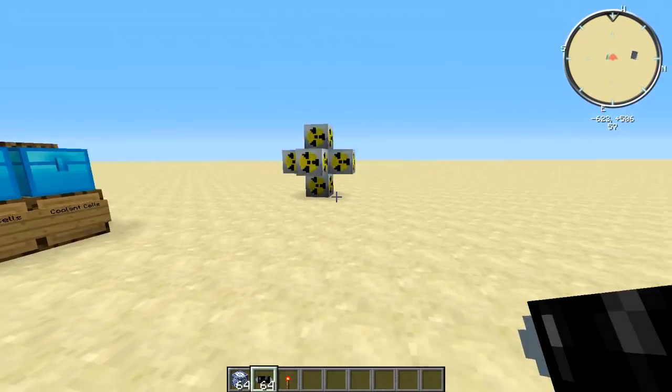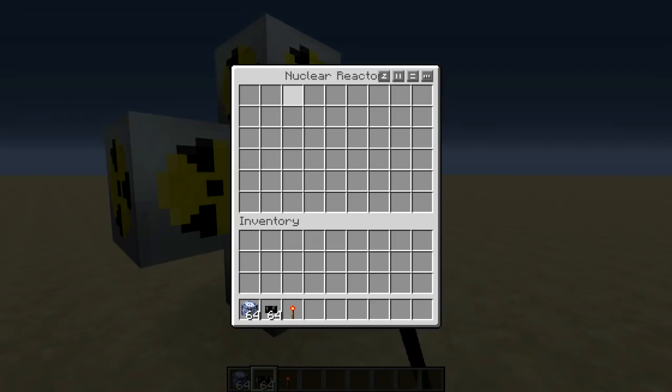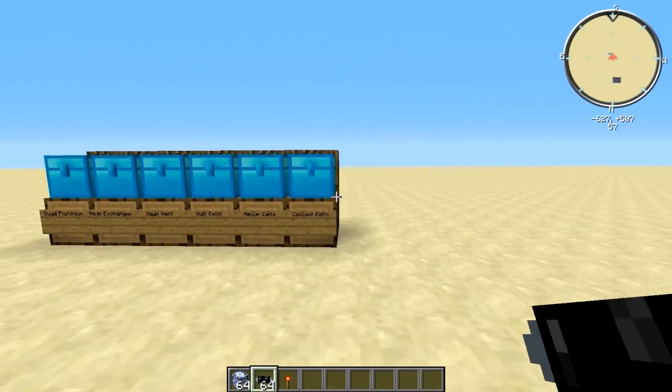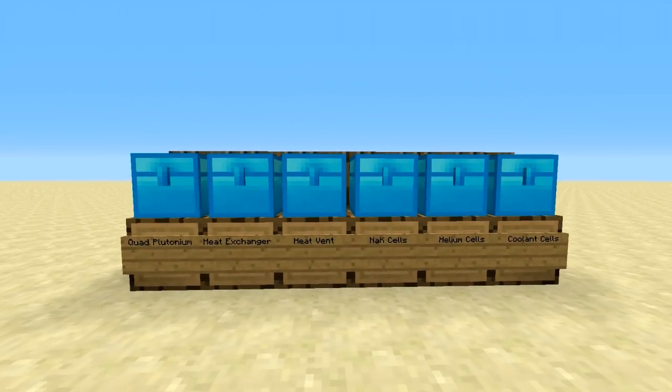So let's get into it. Right here we have our nuclear reactor, which you obviously probably know how to make, and we have here the components we're going to be using.